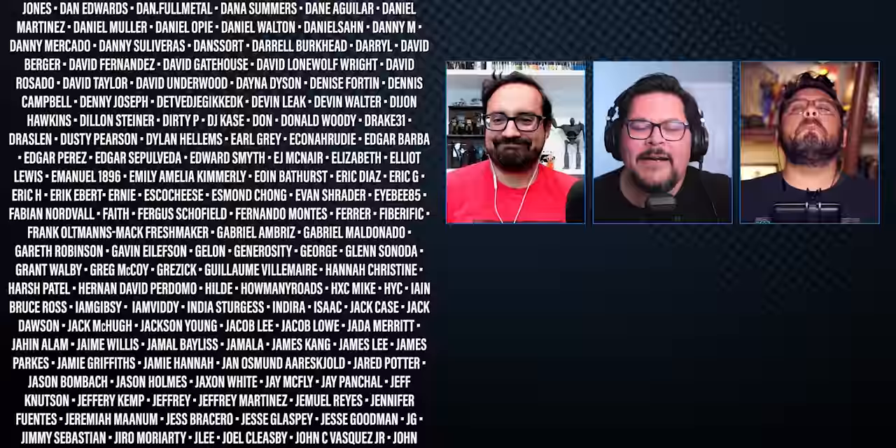The hosts wrap up, asking viewers to share thoughts in the comments about episode two. They humorously confirm the watch order for Hector — the 'Hector Secret Sauce edition of the MCU.' They encourage viewers to check out the uncut reactions on Patreon, and sign off.